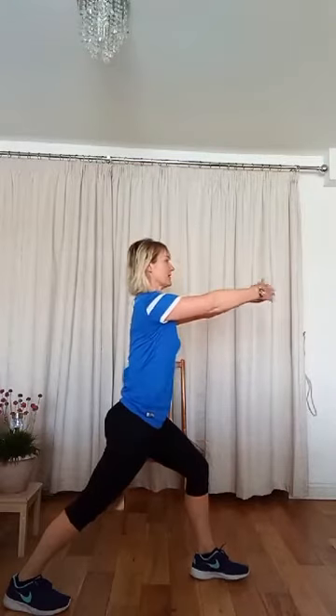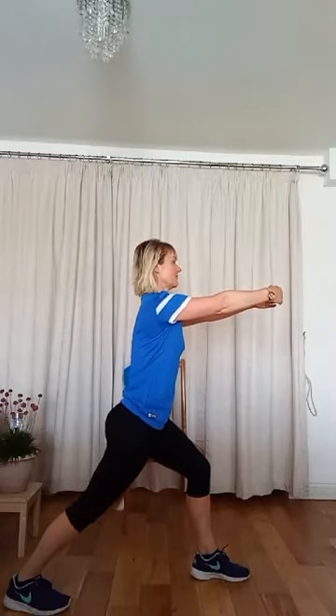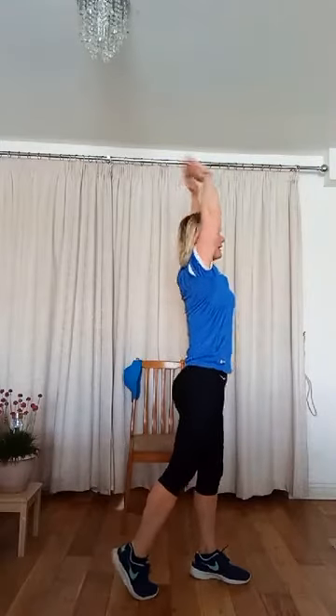Right leg forward — front knee above the ankle, back heel down, chest lifted. Stretch out the arms, stretch out the back — stretching the calf, stretching the arms. Take the arms up. Bring that back heel in a little, ready — bend the knees, take the arms up, full body stretch, and down again. Well done — other leg.